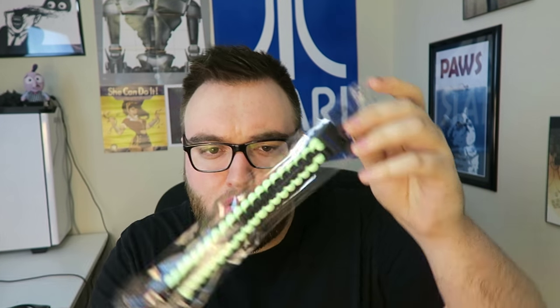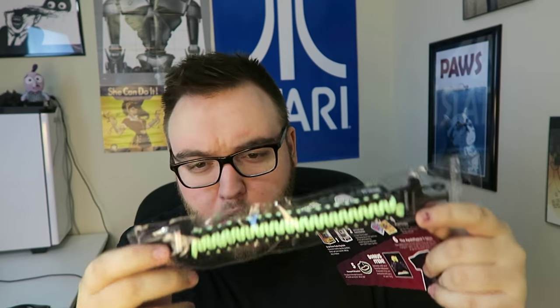Next we got one of those survival ropes with a green and black design — I'm assuming the green glows. It does glow. It's called a paracord bracelet. I've always called them survival bracelets. Basically you can unwind it and it turns into a nice long piece of rope to survive with.